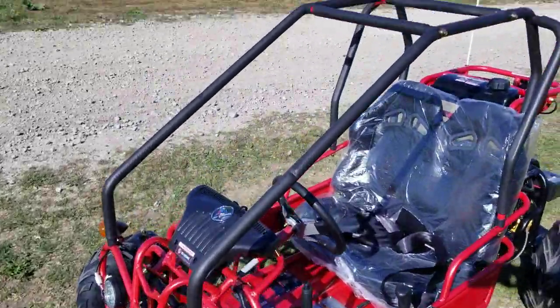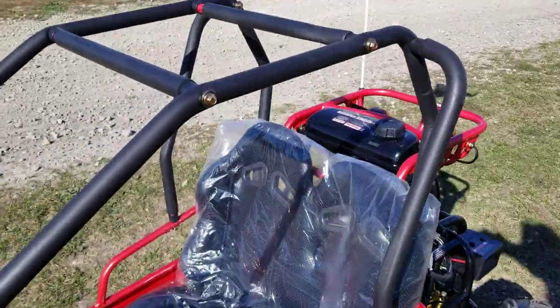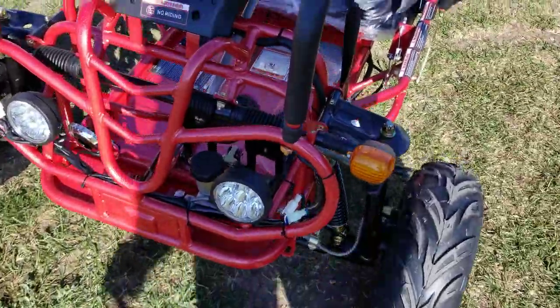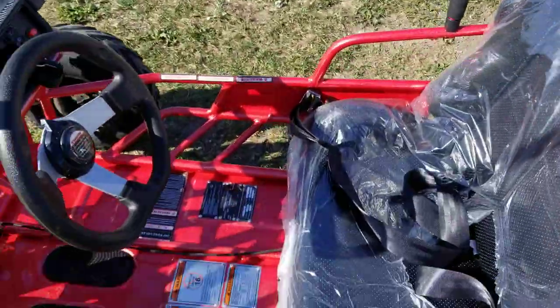What's up everybody, it's Gary here from SaferWholesale.com and today we're going to do a little review and test drive of the 125cc GKG gas-powered four-stroke go-kart.